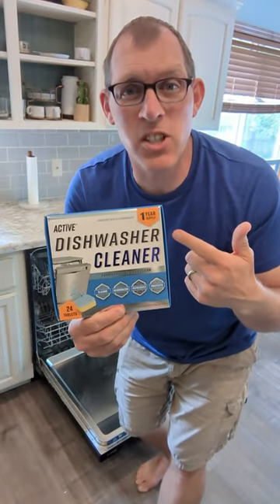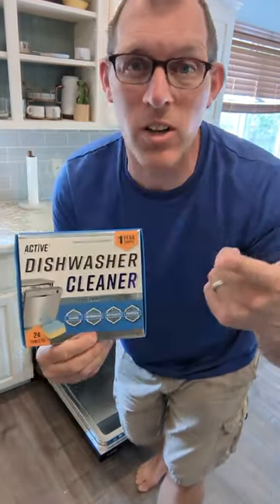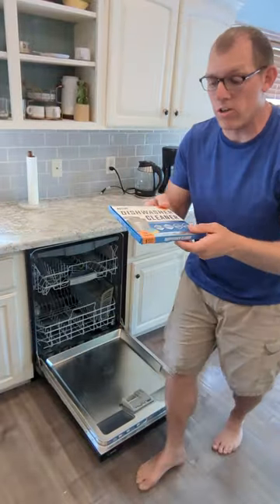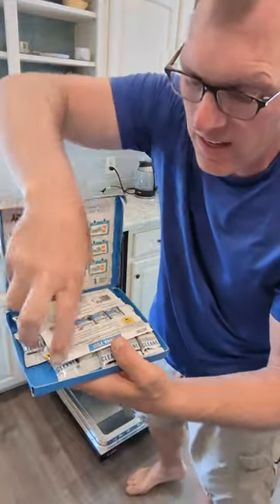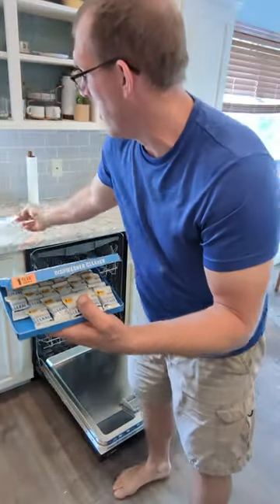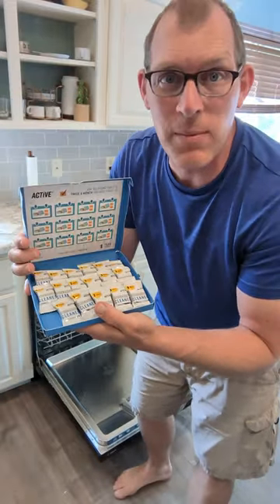Hello! These are the Active Dishwasher Cleaner Tablets and I wanted to show you how to use them in your dishwasher. When you open the package, let me show you what it looks like in here. They do usually come with a nice little thank-you note, and you get 24 tablets in here.